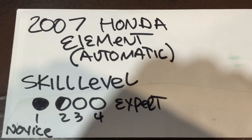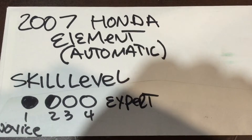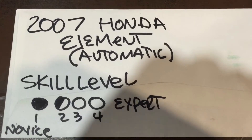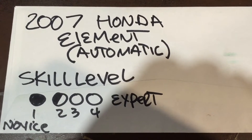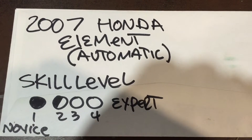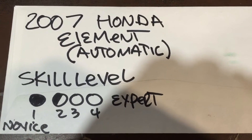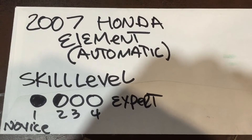This is a very quick video for a 2007 Honda Element automatic. Skill level: novice — anybody can do this, it's a very simple thing. This is just the basics. The first thing you want to do is get some transmission oil from the Honda dealership — it has to be from the Honda dealership. Make sure it's the right oil for your vehicle. You're going to need about four and a half quarts; they're about eight dollars a quart.